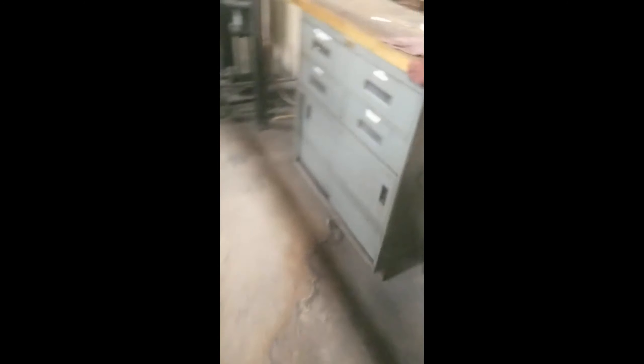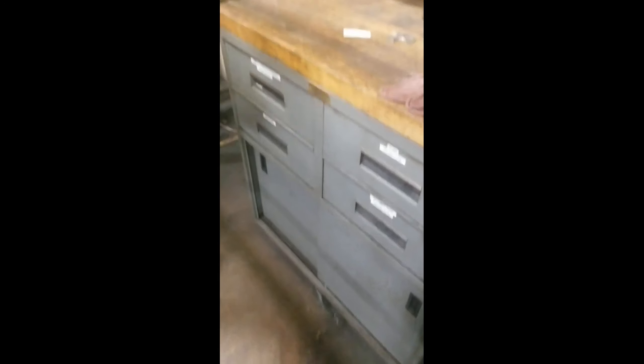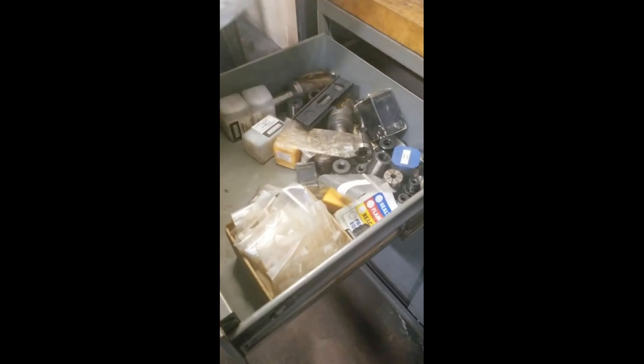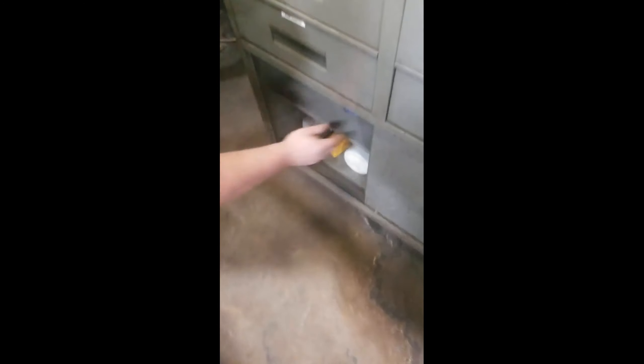We only have so many amperages. Miscellaneous tooling, miscellaneous collets, some counter bores, drill tooling, miscellaneous drills, cutting inserts, taps — different size taps, all standard. There's extra miscellaneous stuff too. All metric tools over here, and all standard tools over there.